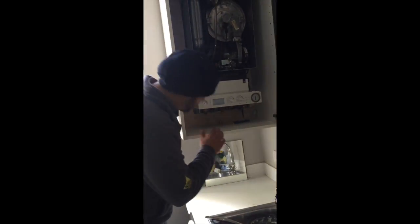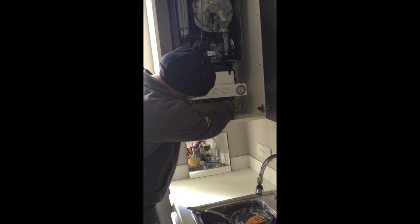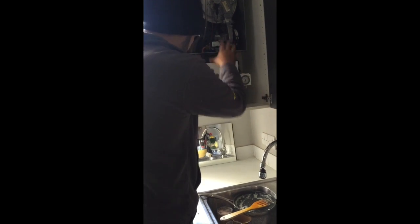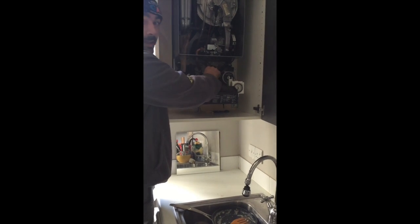Underneath the flow, the return, the cold going in, and the gas. Then we're going to drain down the boiler itself. Now we've isolated the boiler flow, return, hot water, and the cold going in, and we drain the boiler down. We're going to be taking out the heat exchanger at the back.